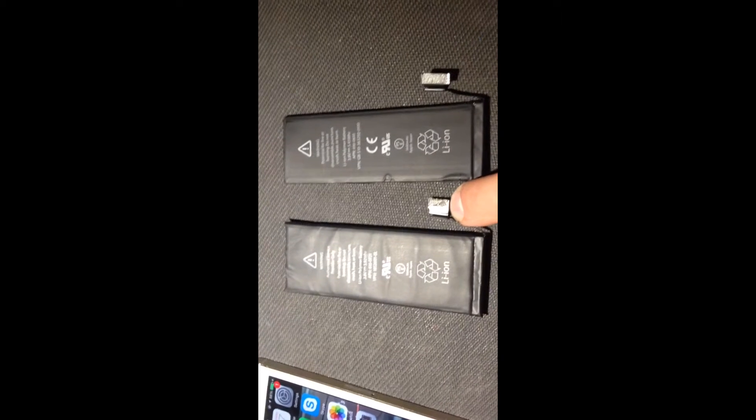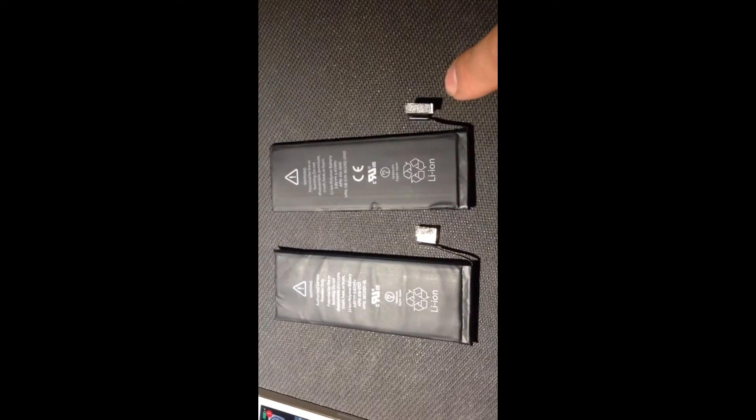So the difference between batteries for iPhone 5 and iPhone 5S. You're looking at them right now. The one with the smaller connector is for the 5S and the one with the larger connector is for the 5.